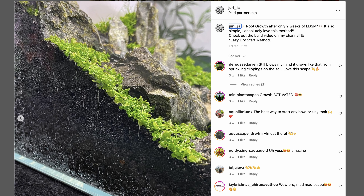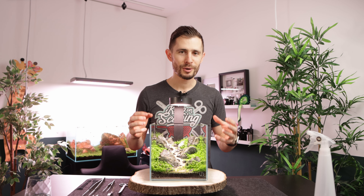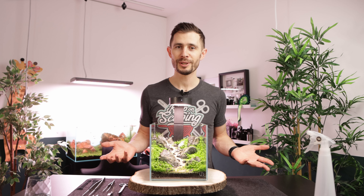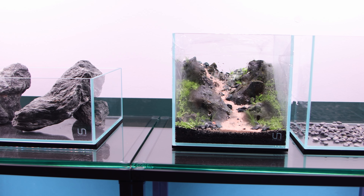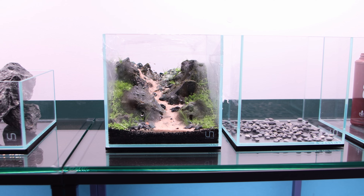After two weeks I shot this picture which shows the plants rooted very well, starting to grow, everything is covering and within two weeks everything has exploded. So what have I been doing the whole time? Week number one, I've been spraying every day just a tiny little bit, just to make sure the plants don't dry out.